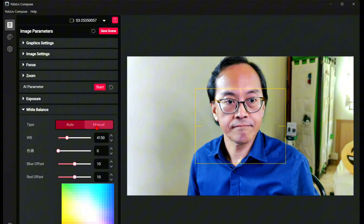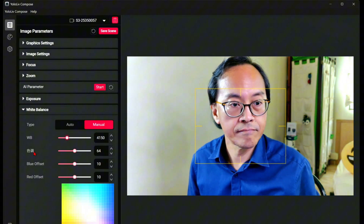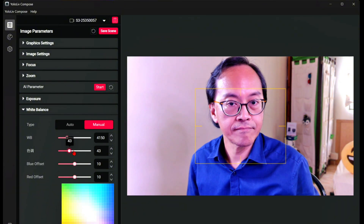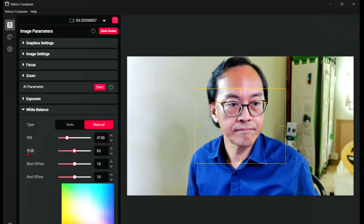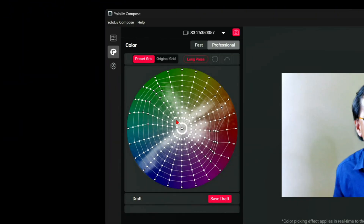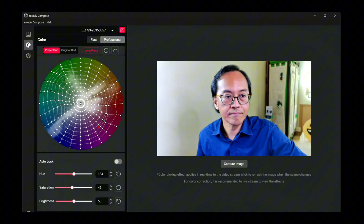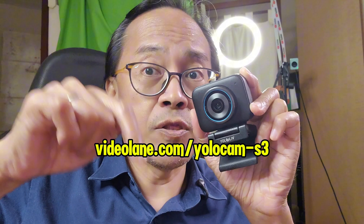Auto white balance is doing a good job for me, but in manual mode you can adjust to your heart's content. With these settings, I can tell the Yolocam S3 is not designed for the casual webcam user — it's definitely for the professional streamer who demands more. Which brings us to color grading, which they call Picasso Resolve — like DaVinci Resolve — bringing this webcam from pro-level quality to near broadcast standards, all at under $200. It's a steal.